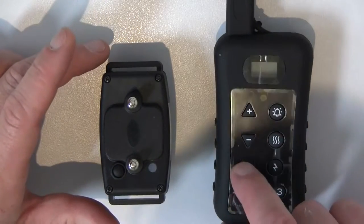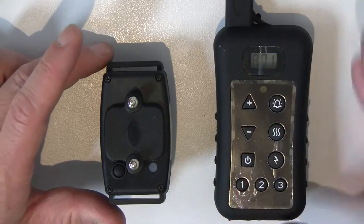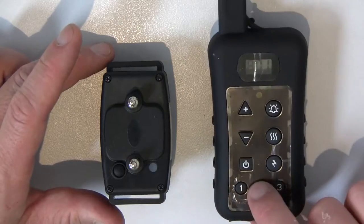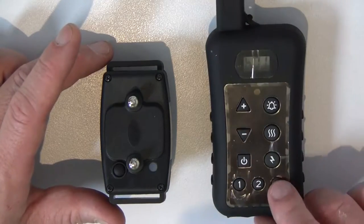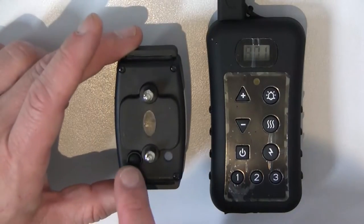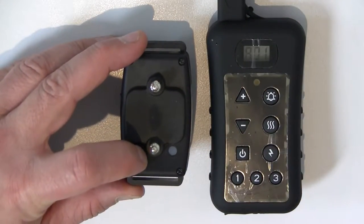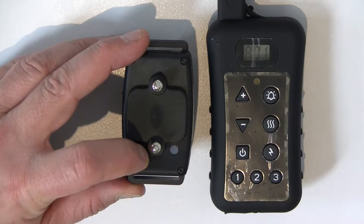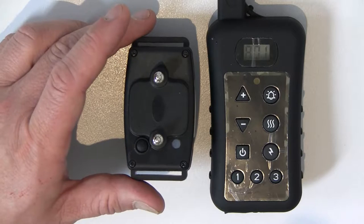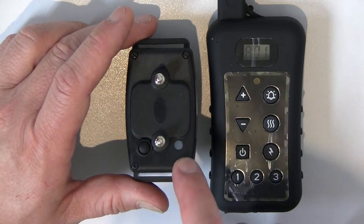The first thing we need to do is switch the remote control on by holding the on button. As you can see, when the remote control is on, pressing one gives you an A display, pressing two gives a B display, pressing three gives a C display. Then switch the collar on by holding the on/off button for a few seconds until you hear a beep.